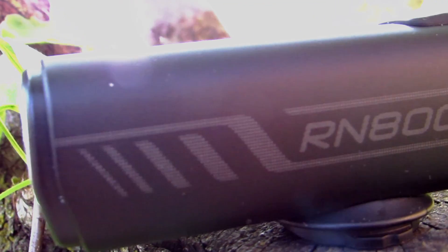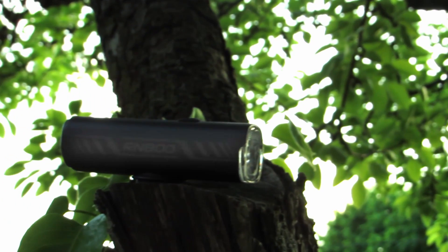I recently got an Olight RN800 light for my bicycle. I'm hoping it's going to be a great daytime running light, and if I ever get caught when the sun goes down, light my way home with the powerful 800 lumens. It may be the answer to all my bicycle light problems!